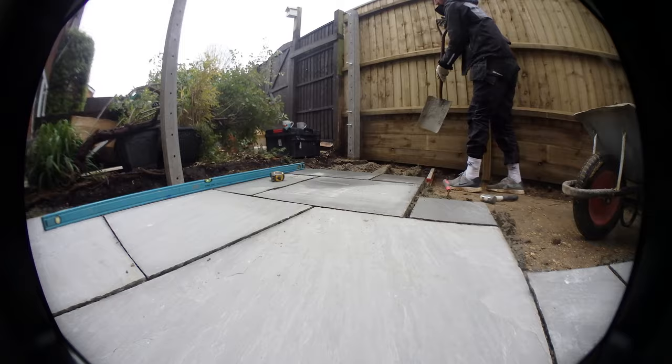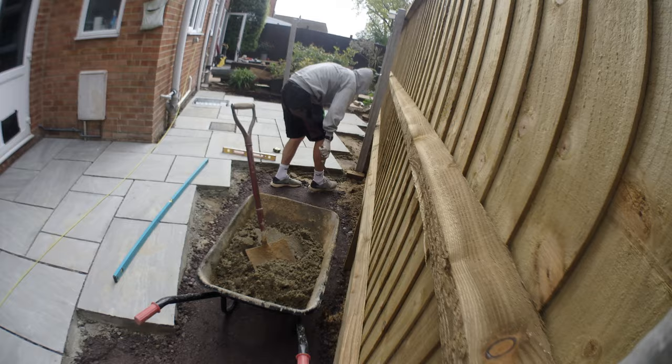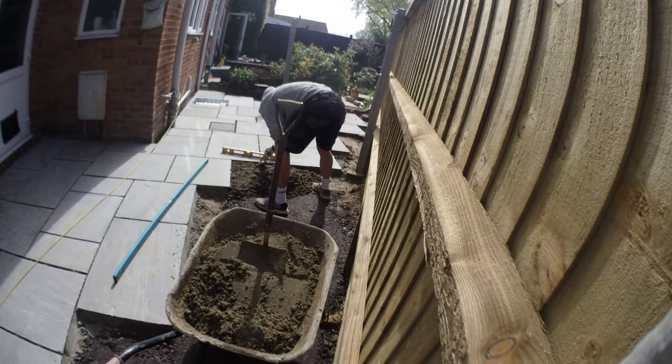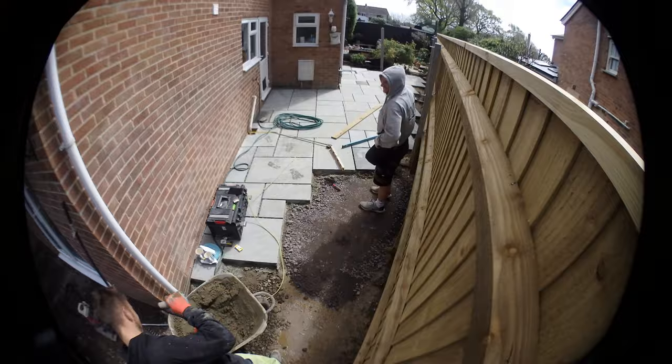We always wet down the back of the sandstone before putting the slab down — I always find it bonds better. We cracked that out, did a few cuts, did a recess drain in the background there, and obviously used our levels. Nice full wet bed, sand and cement 5 to 1 mix, just adding water. We cracked that out and I'll chat back in a minute with the pointing.